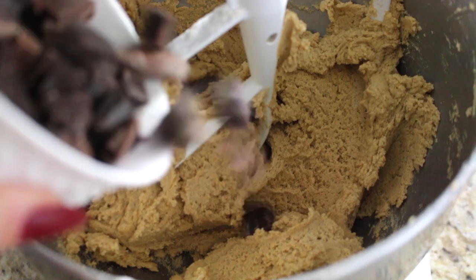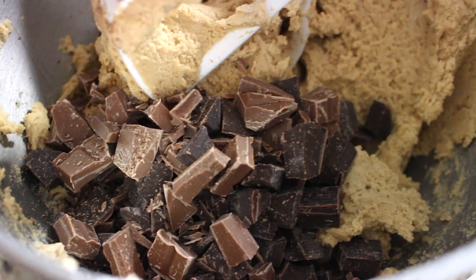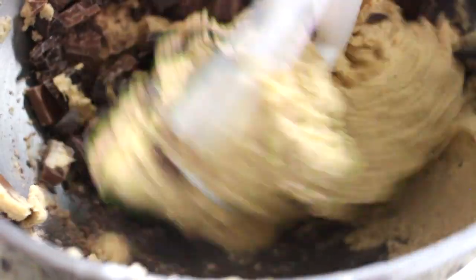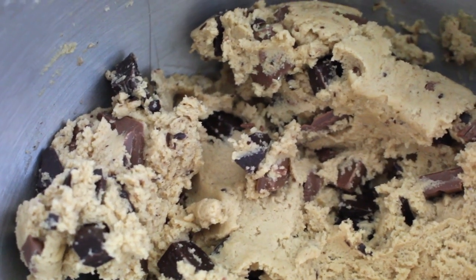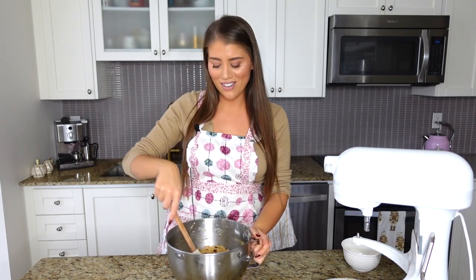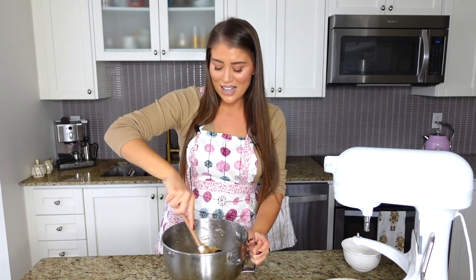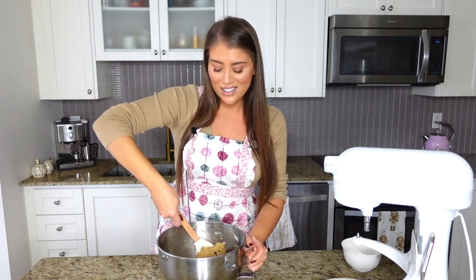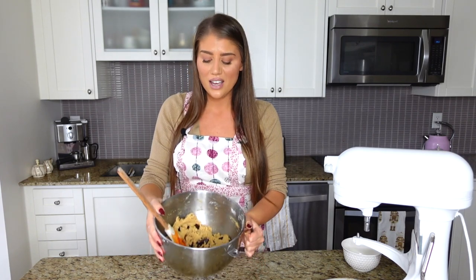Now we have our cookie batter, but what's cookie batter without chocolate? I'm adding the 225 grams of chocolate chunks to the mix and giving it a quick mix to incorporate. What I love about chopping my own chocolate is that there are little tiny granules and flakes left over that stud the dough and make it look so beautiful. The cookie batter is done! This is my favorite part. I love the mixture of milk and dark chocolate chunks — it looks so gorgeous.